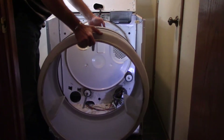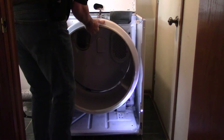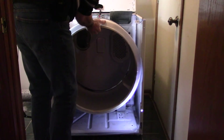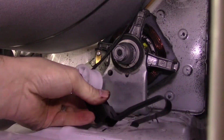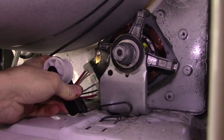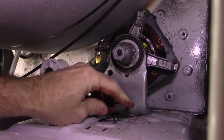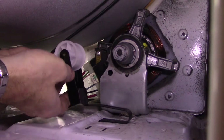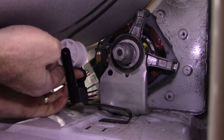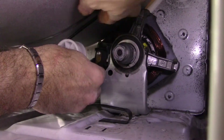Now slide the drum back in — on the drum there's a little groove near the end, make sure the rollers get in there. Once it's in place, you may want to have somebody hold it for you while you slide the tab for the pulley in and snap in the other side. Take a loop of the belt, put it underneath the pulley, and push the pulley up and to the right until you can get the belt onto the motor.